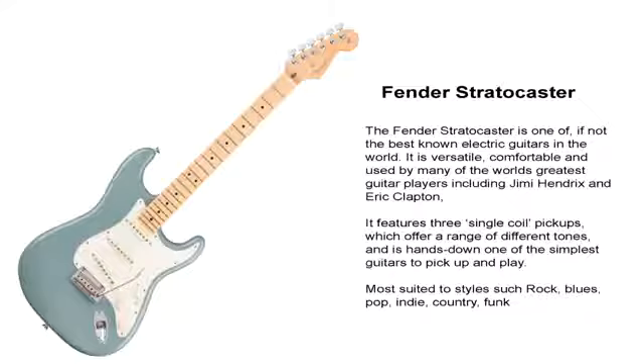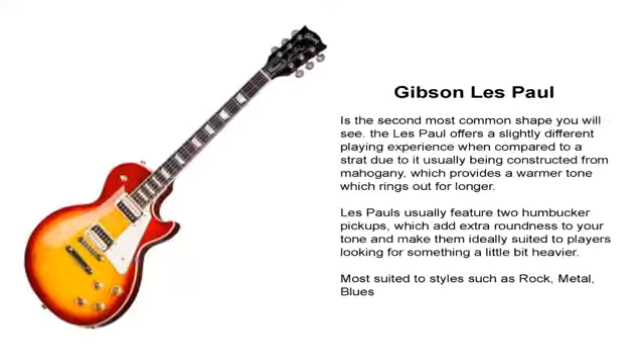The next one is the Gibson Les Paul — again a very iconic shape. These are the two big ones: the Gibson Les Paul and the Fender Stratocaster, which most other companies try to copy. The Gibson Les Paul has two humbuckers, whereas the Stratocaster has three single coil pickups. The humbuckers have more output, making it much more suited to rock, metal, and blues. Think of Slash and those hard rock players. It's used in blues as well, but it just has more output.